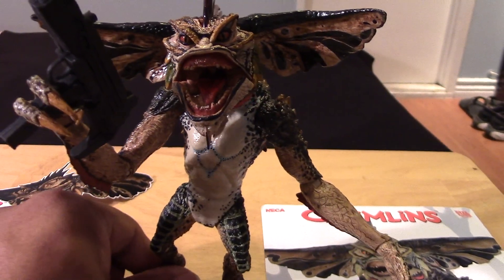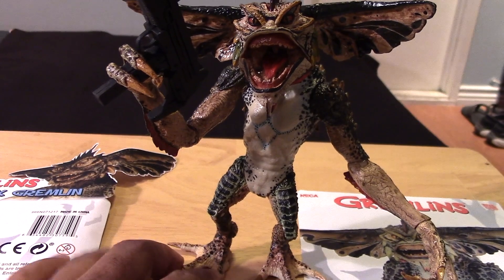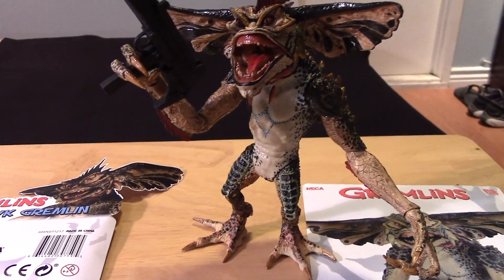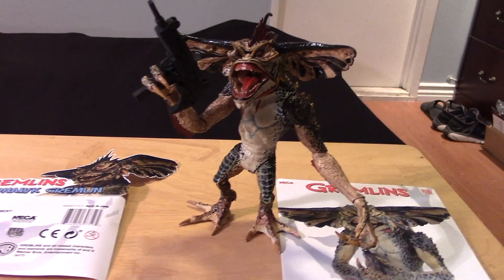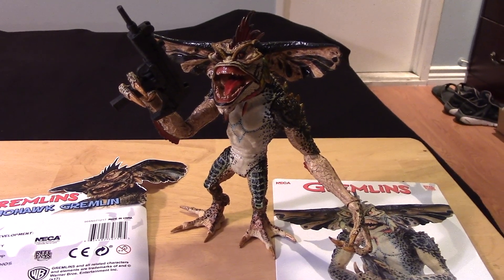Please, NECA, please continue with your Gremlins line — hopefully there are a lot of fans out there. That's about it for now, guys. If you enjoyed the video, please give it a thumbs up, like the video, share the video, and if you haven't already, please subscribe to my channel. Have a happy Halloween 2017 and keep on collecting, guys. Take care, bye-bye.